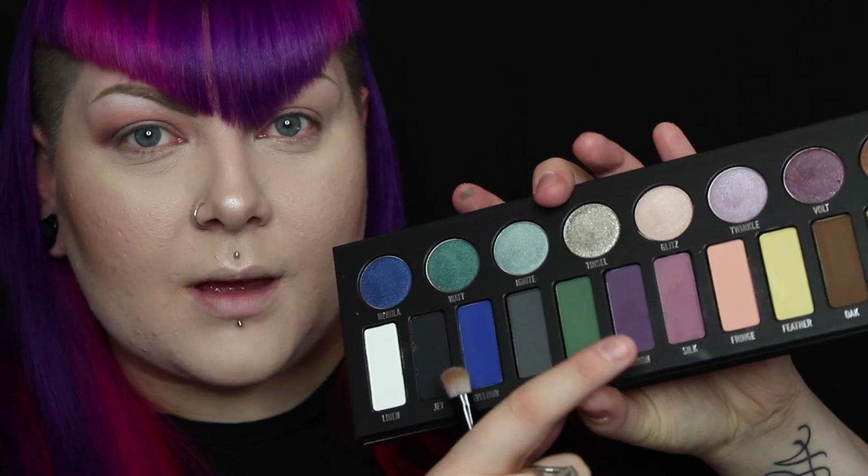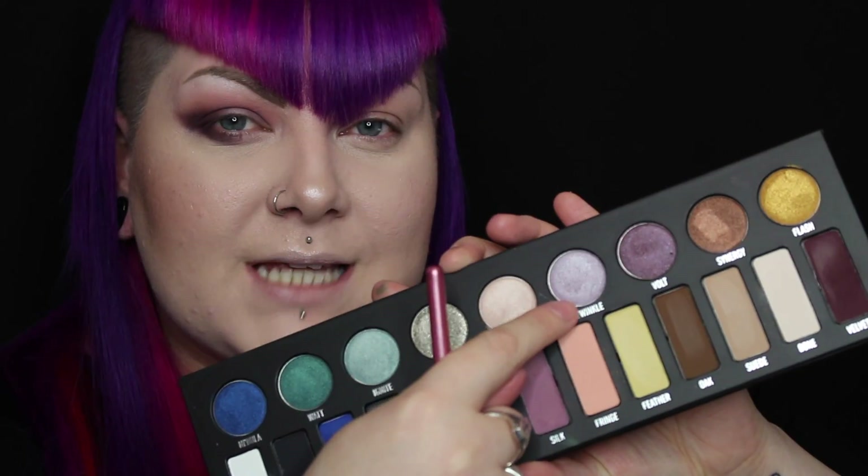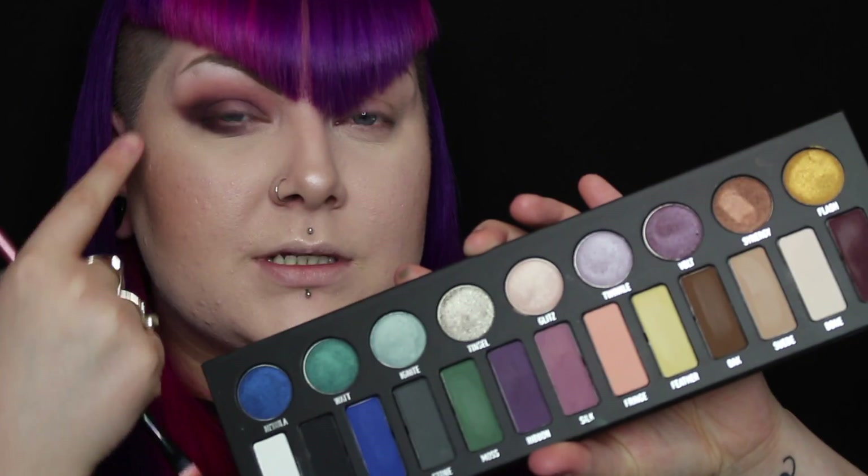So far so good — the pigments are really there with the colours I've used so far. I'm going in with this purple shade called Silk in the crease and blending that out. Then I'm going in with the darker purple in the shade Ribbon. I'm now going in with the colour Velvet in the corner of my eye. I am liking these shades, but I feel like they're coming out a lot darker than they look — I thought they'd be brighter. I'm going to take this lilac shade in Twinkle and put that towards the inner corner and blend it out into the rest of the eye.